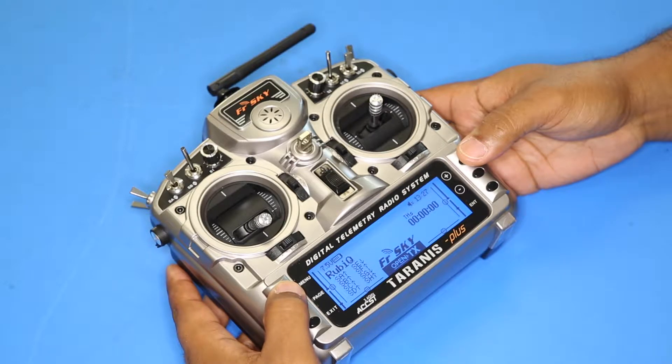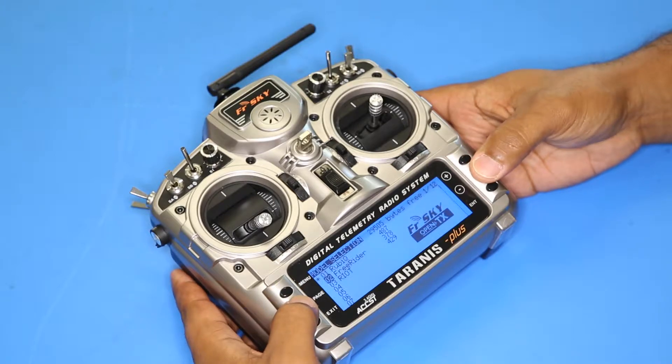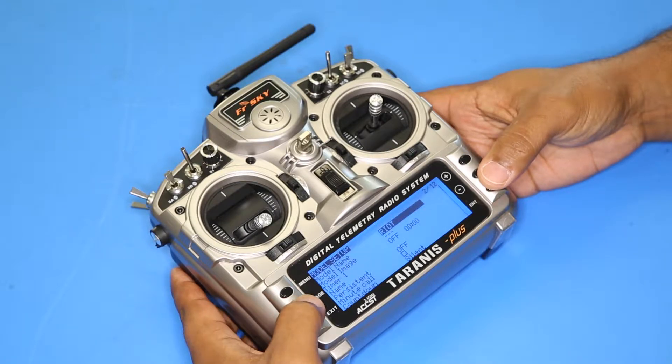Then hit select model, then page over to the first screen of the menu, and using the plus key you're going to navigate from the bottom up to bind.